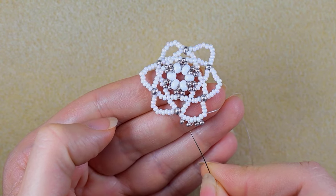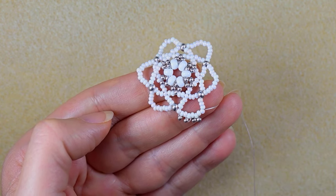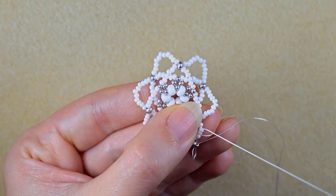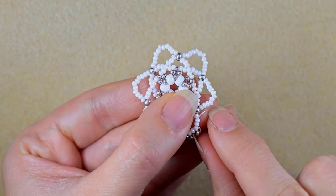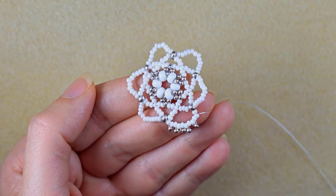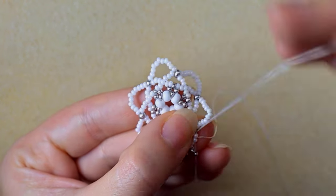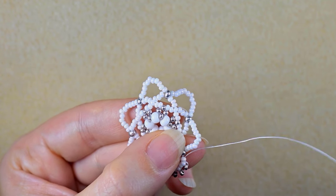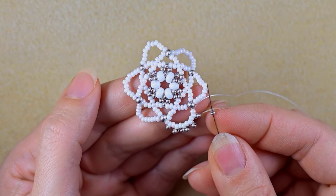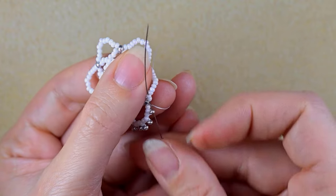Now I'm exiting out of the eighth bead counting from here — second, fourth, sixth, eighth — and go through it and through the following two beads. I pull gently and I have the same loop between my eighth bead and this one. Then I take one silver bead and go back through these two white beads. I take one more silver and go in the following two white beads.